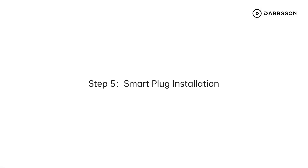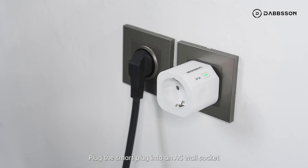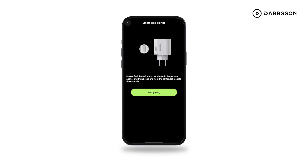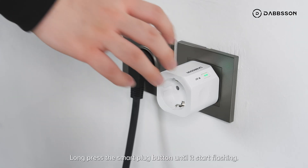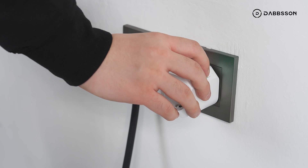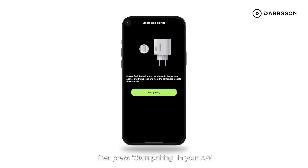Step 5. Smart Plug Installation. Plug the Smart Plug into an AC wall socket and select Smart Plug Pairing in your app. Long press the Smart Plug button until it starts flashing, then press Start Pairing in your app to pair the Smart Plug with the microinverter.